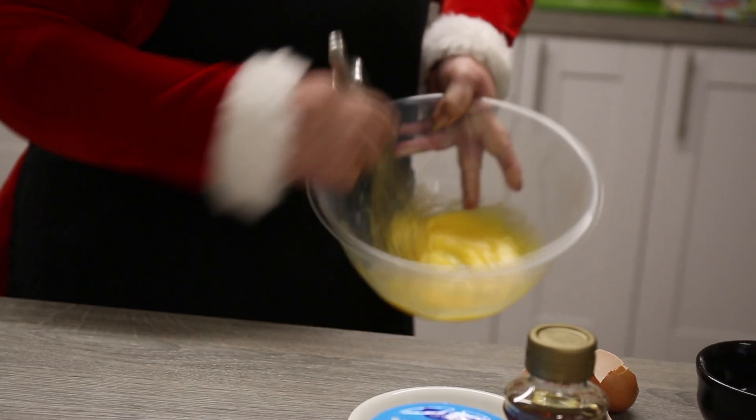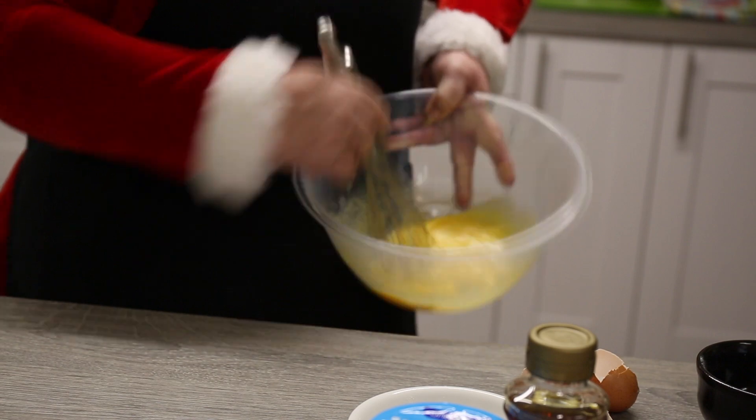Now you can either use an electric whisk, which is quicker, or if you're going to use a hand whisk you best share the job because it's going to be hard work. It'll take about 10 minutes and you're going to get muscles!